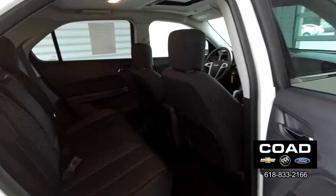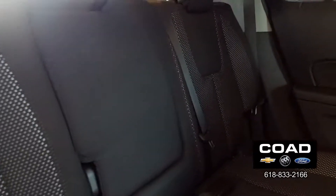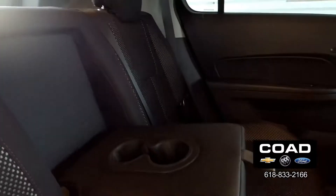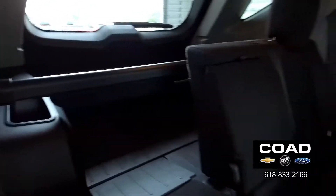In our back passenger side, looking back at these seats — no wear on the rear armrest here. Cup holders and extra storage. Seats do fold down.